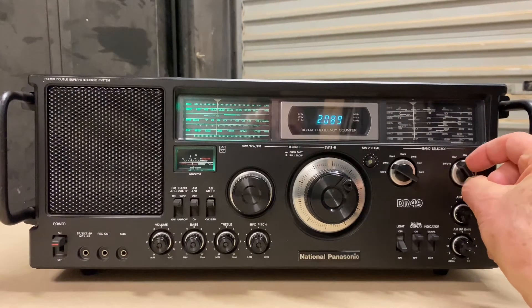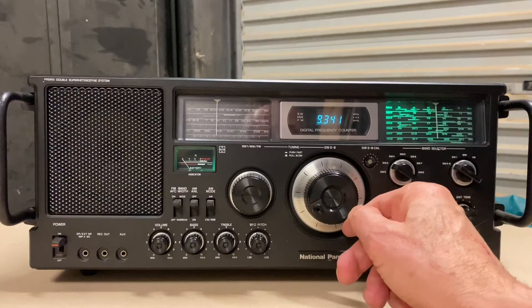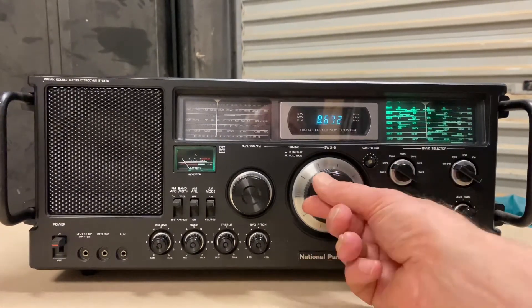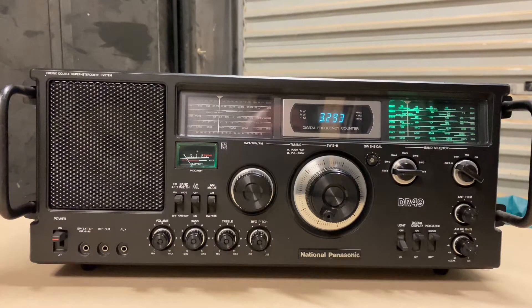What we have in front of you is a National Panasonic DR-49, also known as the RF-4900 in the Panasonic range. This is part of the Command Series and is the last model in that series, probably the top-level version. The RF-4900 has a number of extra features including a full digital display across all bands and all frequencies. I'm going to show you how to take the case apart and get to the internal operating technology.